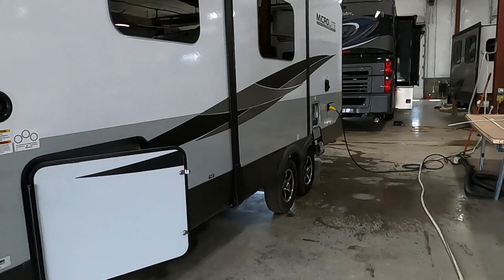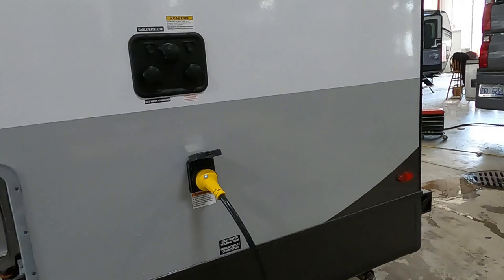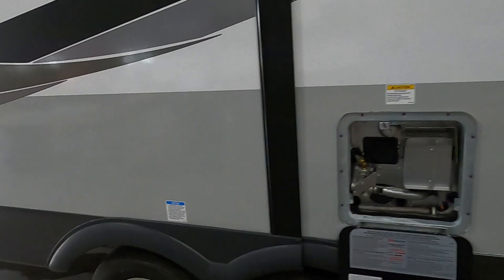On your unit, all the way at the rear on your off-campsite — or driver's side of your tow vehicle — is where your power and water connections are going to be. So park accordingly and utilize the facilities at the campsite.